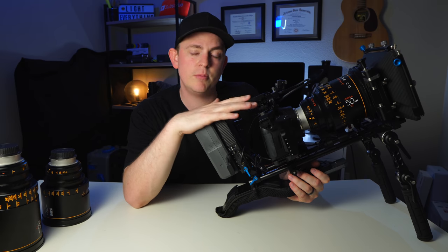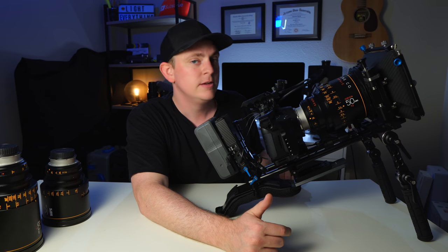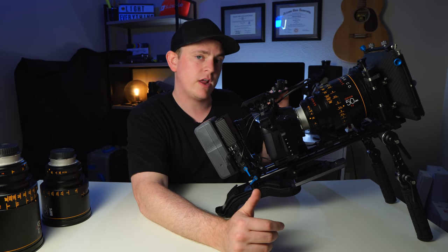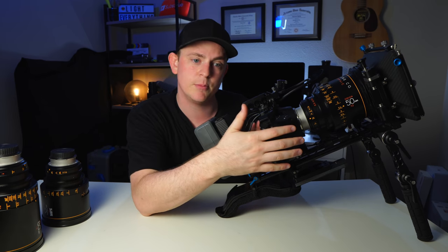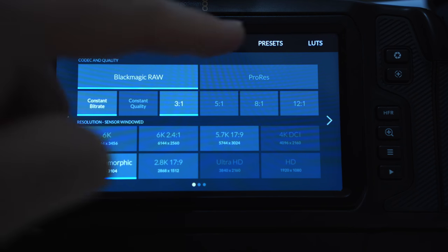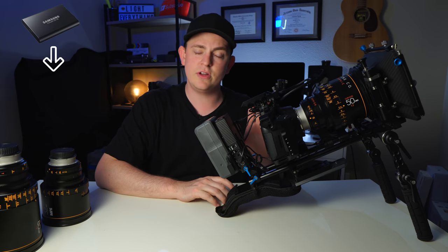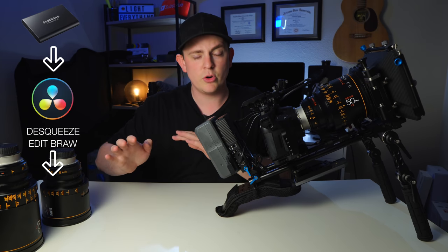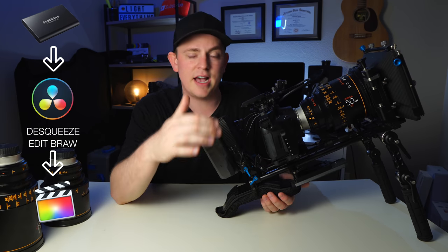One thing to keep in mind: the only way to shoot anamorphic mode on the 6K is in B-RAW. If you don't use DaVinci Resolve it may not be the best camera for you — you can't use ProRes for anamorphic mode. What I've done is import all the footage into DaVinci Resolve, de-squeeze it, adjust all the RAW settings, and then export as ProRes files to edit in Final Cut Pro X, where I can edit the absolute fastest.